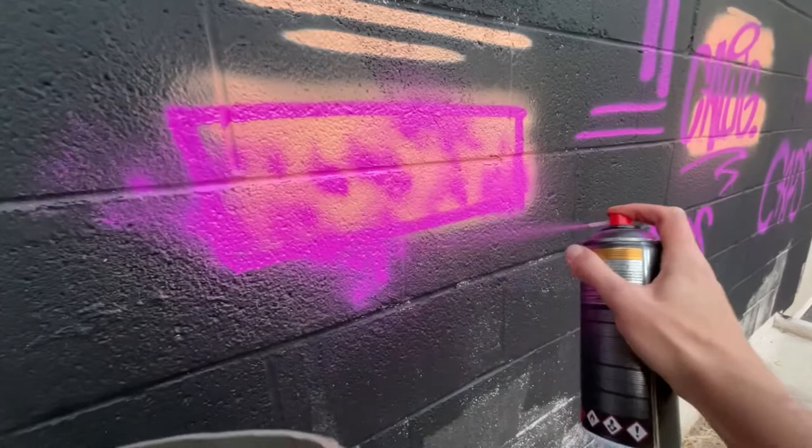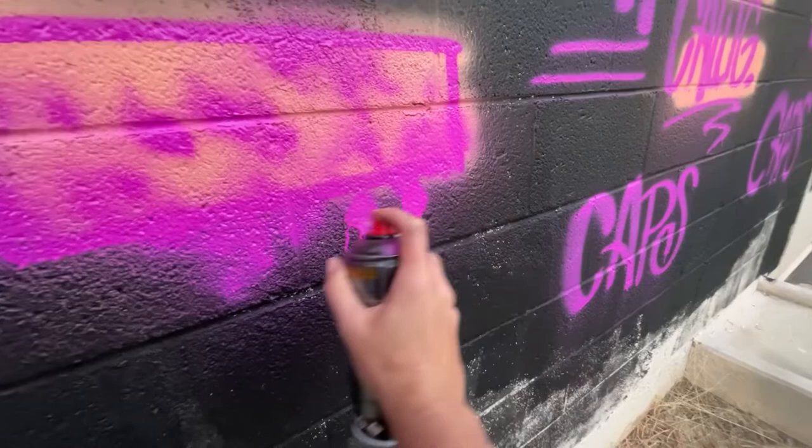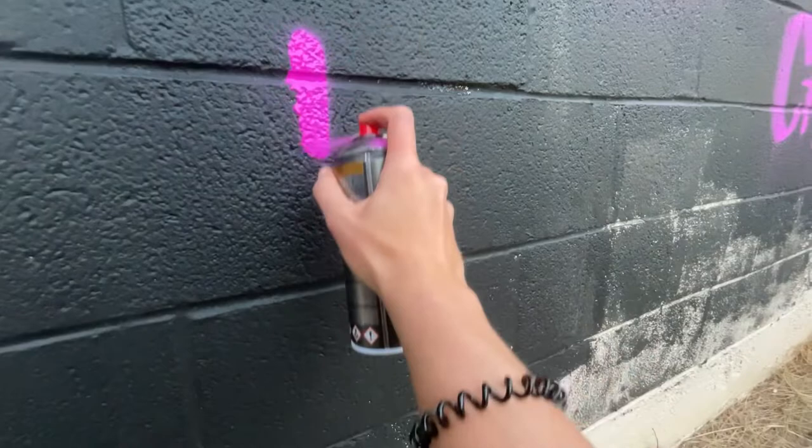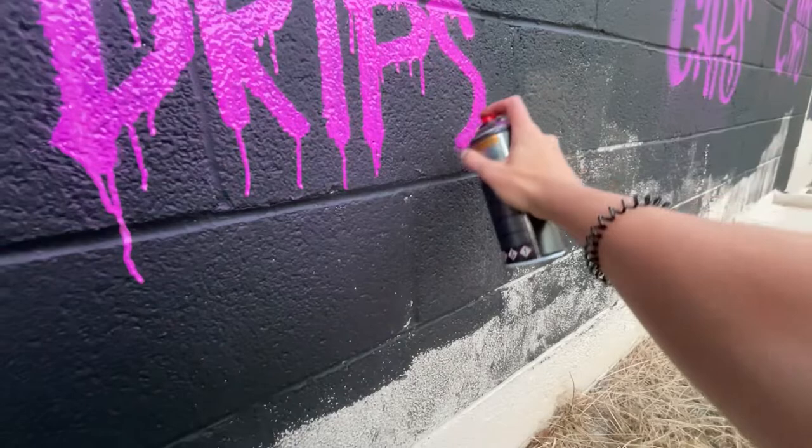Adding some splatters and drips to your painting can look really cool. If you do it a lot in one spot and go close to the wall, you get nice little drips there — a really cool drippy effect. If you go really slow sketching with these, you can get some really drippy letters that can look super awesome. If drips are the look you're going for, this is the cap to use.